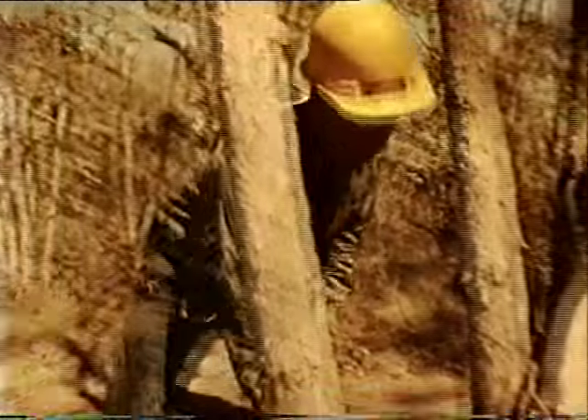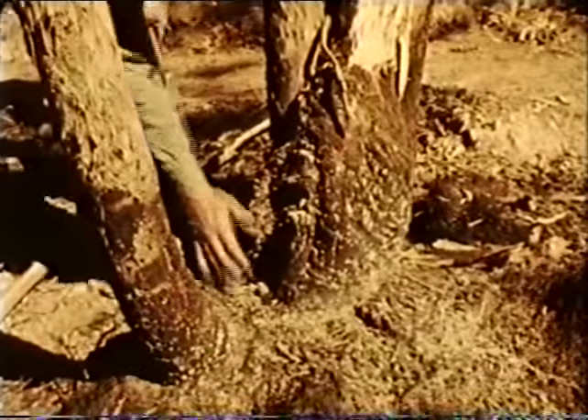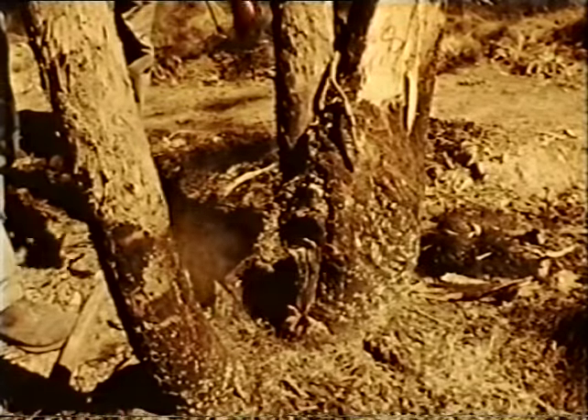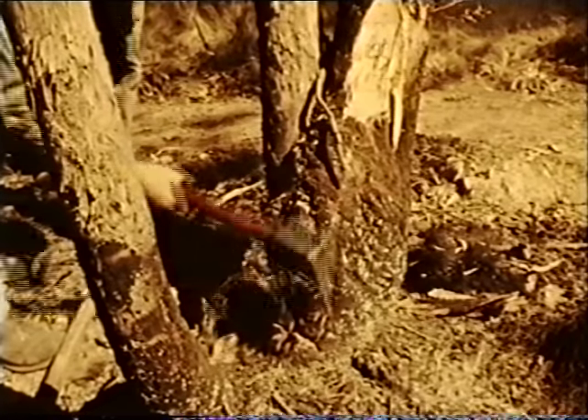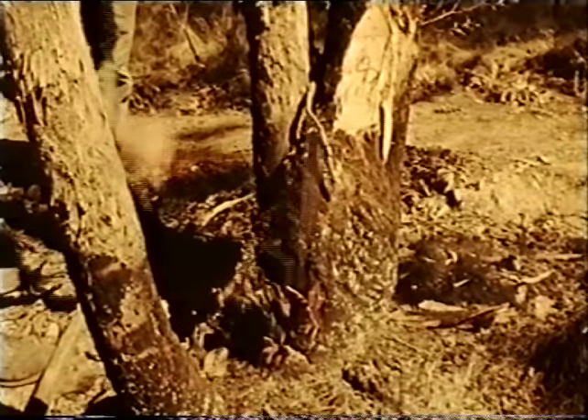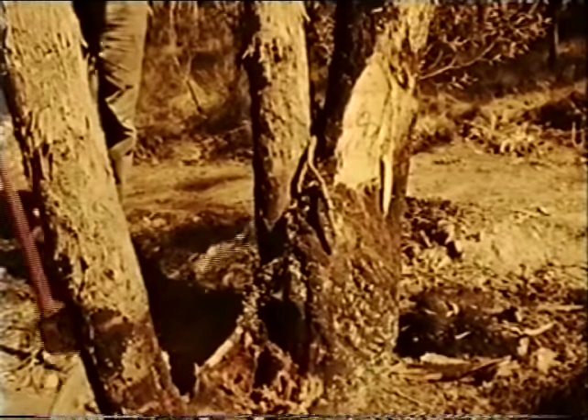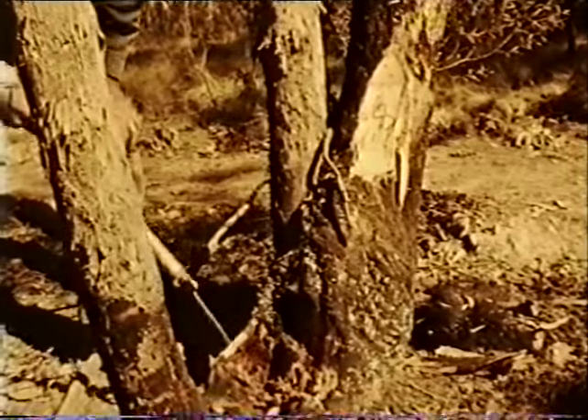Some hot spots can be put out without completely removing the tree or stump. The use of the axe will remove the burning outer layers of the bark, leaving sound timber exposed. The application of a small amount of water directly onto the hot spot will put it out.